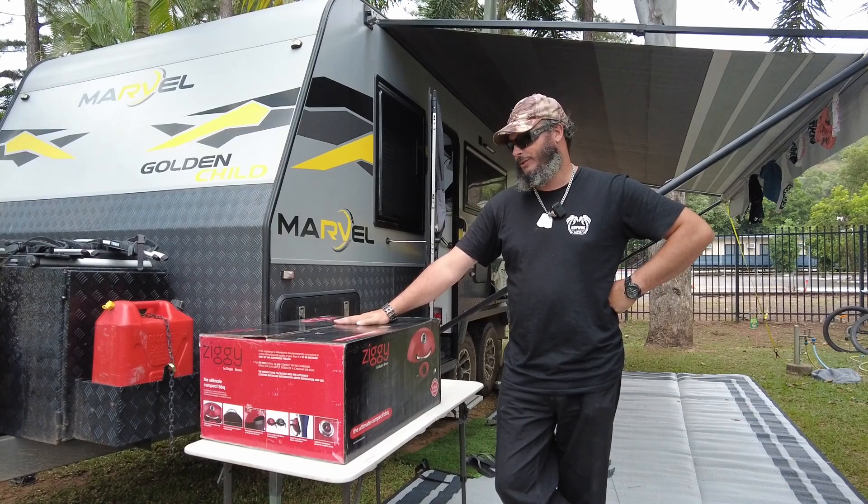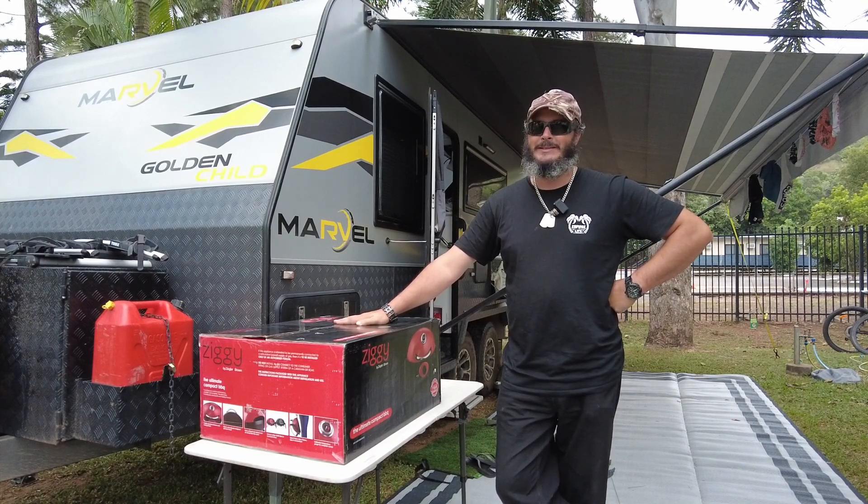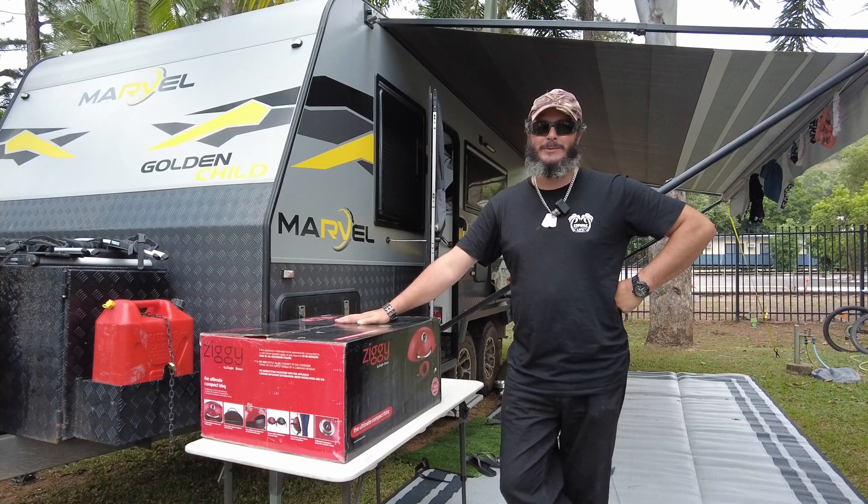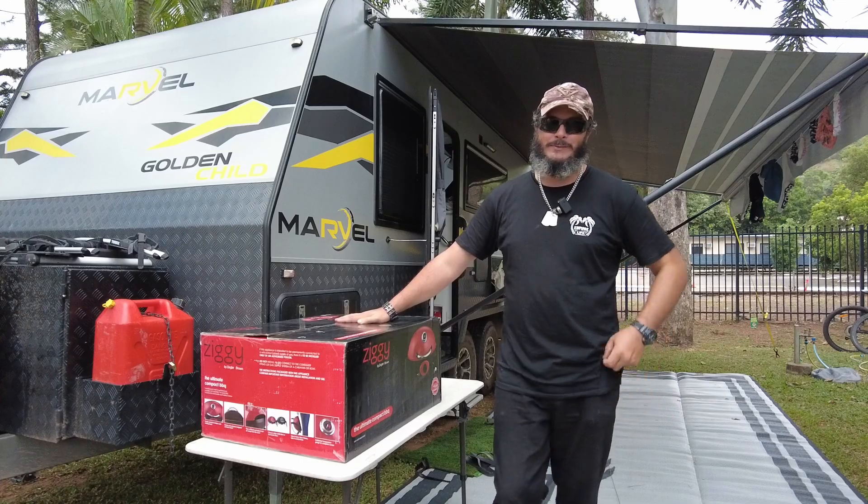So today, Jess did a thing. She decided she wanted to do some baking, so I went and bought a barbecue and everything in one, hopefully.